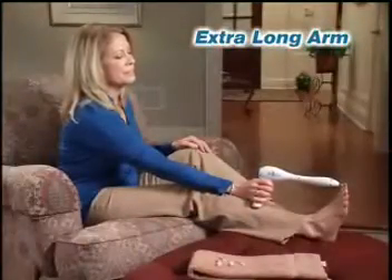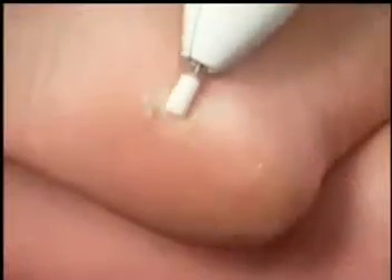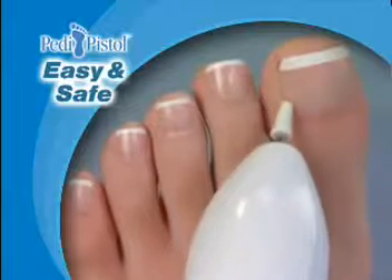Petty Pistol's extra-long arm lets you easily reach your toenails without bending over. It even reaches your heels, and it's gentle enough to use on sensitive cuticles.